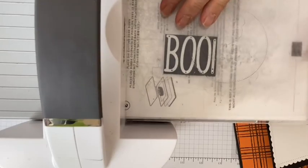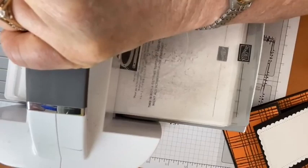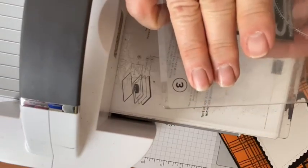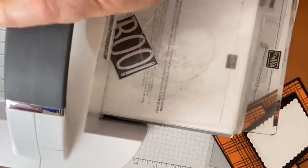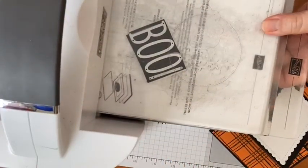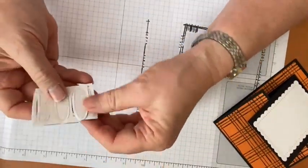I was so amazed the first time this worked — it actually cuts through all of that. This time it did take going through a couple of times. A helpful tip: if things don't cut all the way through the first time, turn the piece slightly and re-feed it rather than just going back and forth in the same direction. There's a roller inside and turning it lets you get more pressure on the areas that didn't fully cut.